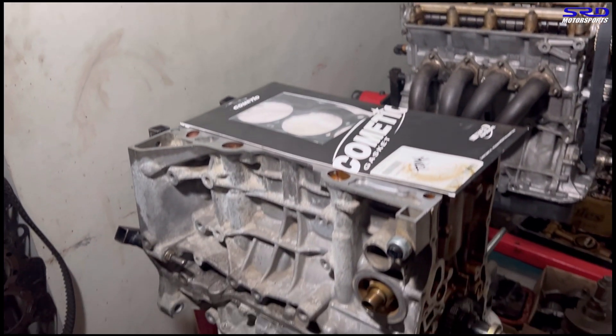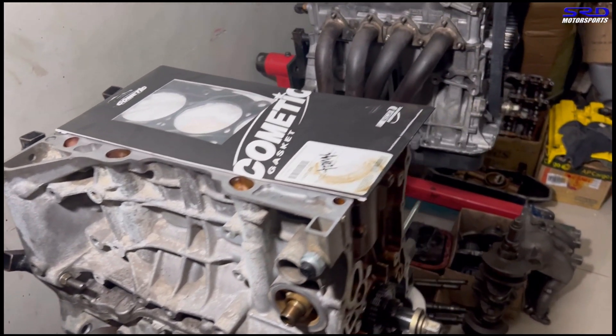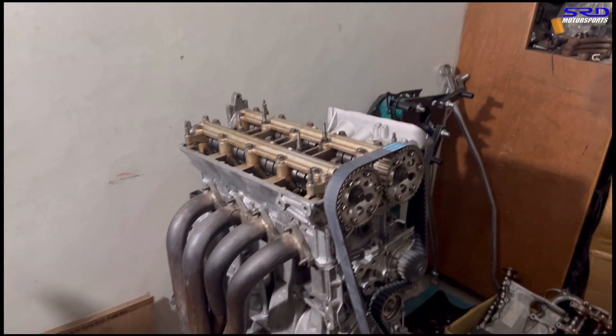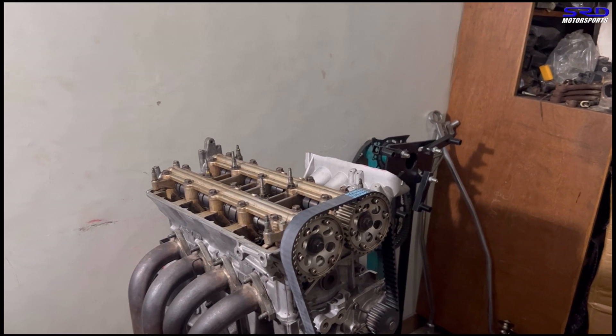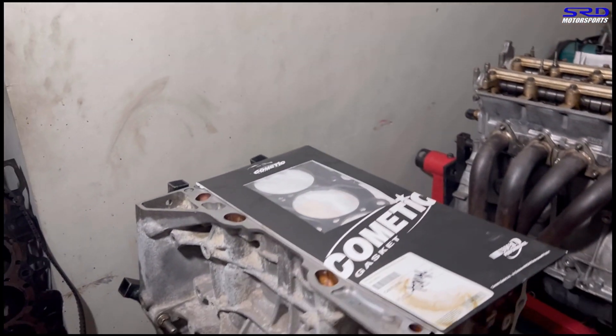The B16D block is on its way to the machine shop. We moved it on the engine stand closer, and here's the B20 VTEC owned by Mac — it's almost done, we're just waiting for the car to get finished. Now let's head to the workbench and talk about the cylinder head.